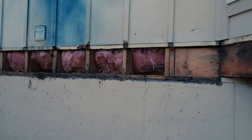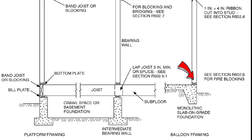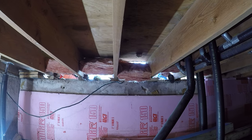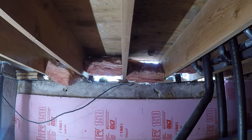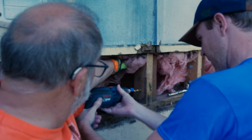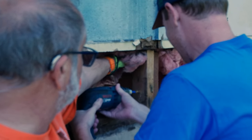Not only that, but whoever framed this section of the house decided to do a balloon frame instead of a platform frame. That means that the wall studs rest directly on the sill plate instead of the floor joists. In order to replace the rotten sill plate, we would need to attach the wall studs to the floor joists before we can take the load off the sill plate. Then, when we jacked the floor joists up, we were also jacking up the wall studs and the roof.